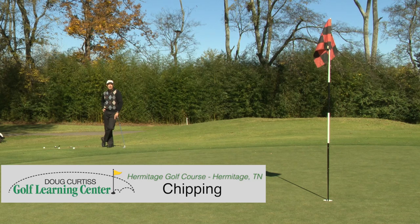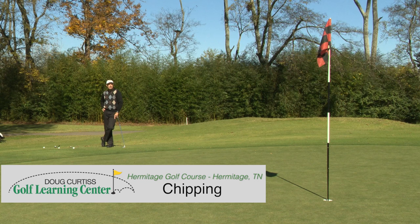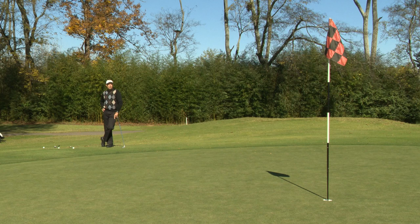Hi, I'm Doug Curtis, owner of the Doug Curtis Golf Learning Center. Today I want to help you out with technique with your chipping — one of the most important shots you can have to save strokes, especially when you're trying to get up and in two shots instead of wasting a shot and taking three.